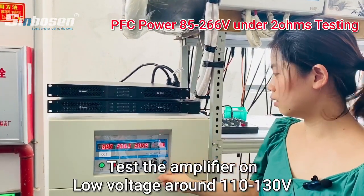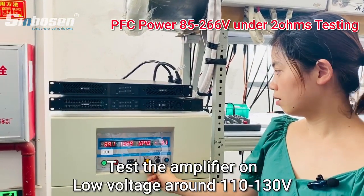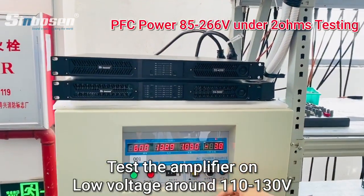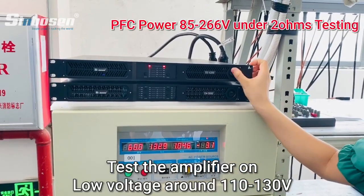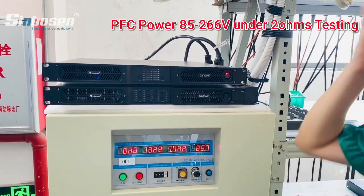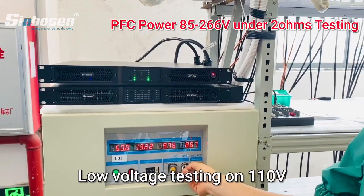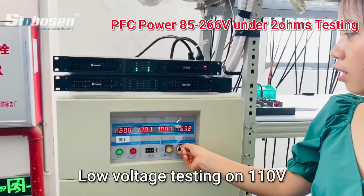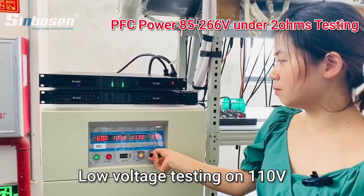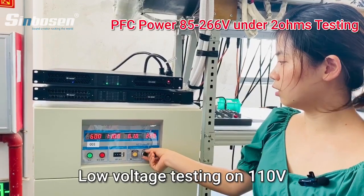Now we exchange the voltage to low voltage. Turn off the power and exchange. Now the voltage is around 110. We reduce the voltage to around 110 because most customers, like in America, their voltage is about 110.